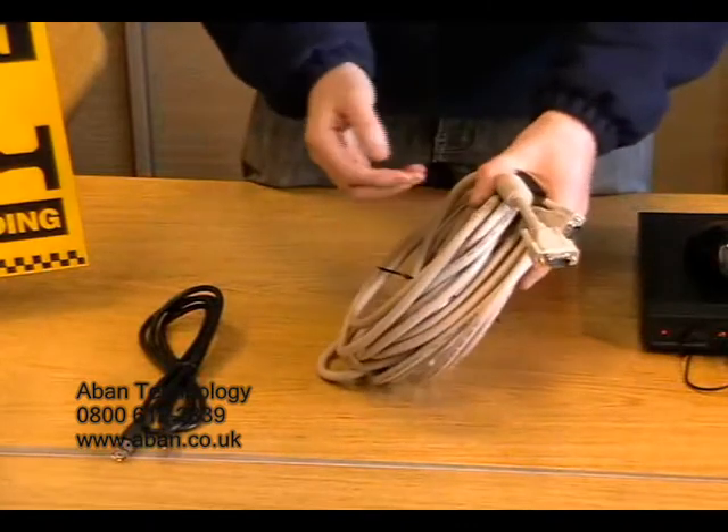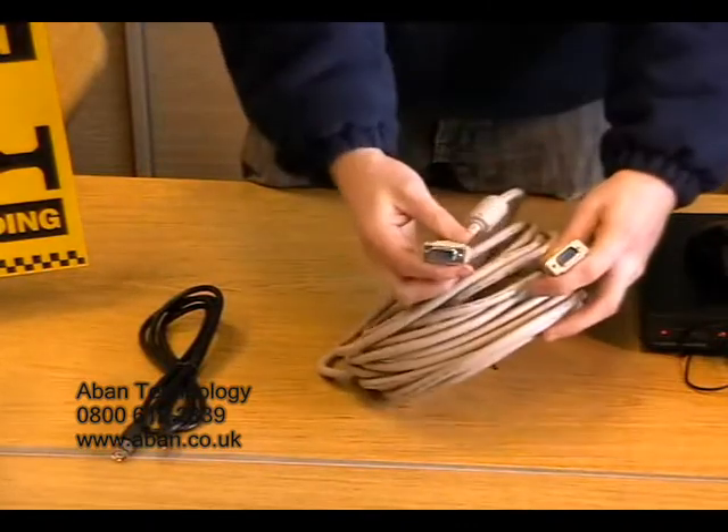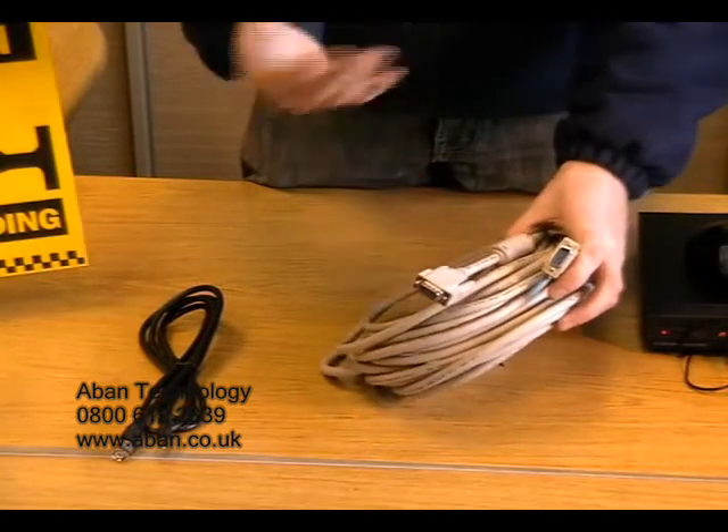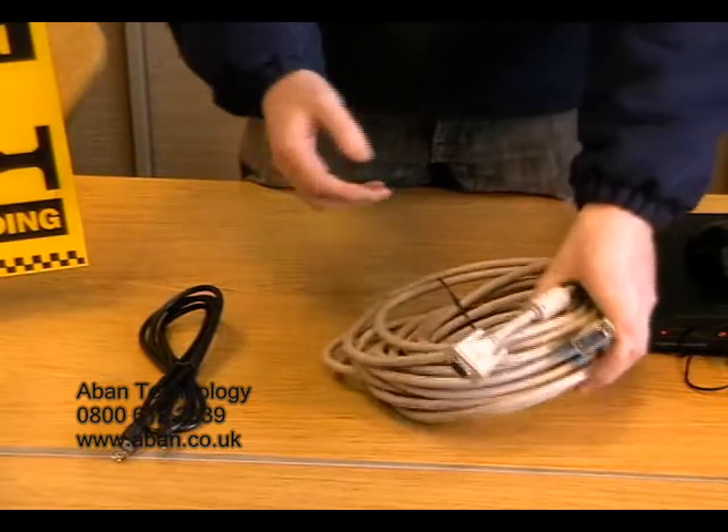If you want to connect to a PC monitor, you can use a VGA lead. Again, these are available in a number of different lengths, for example five, ten, twenty, and even thirty meters.